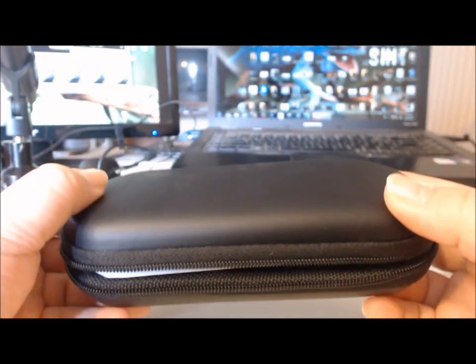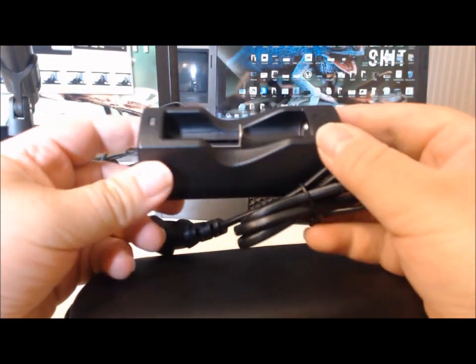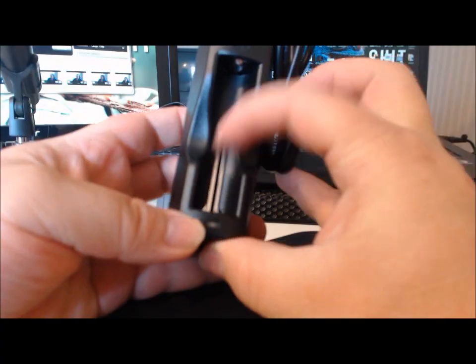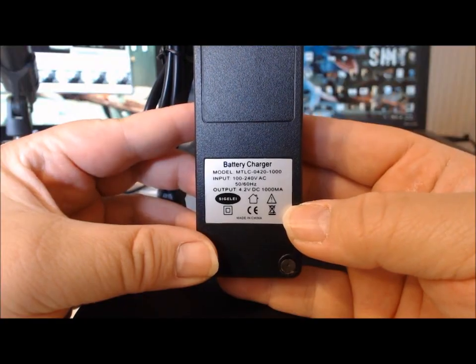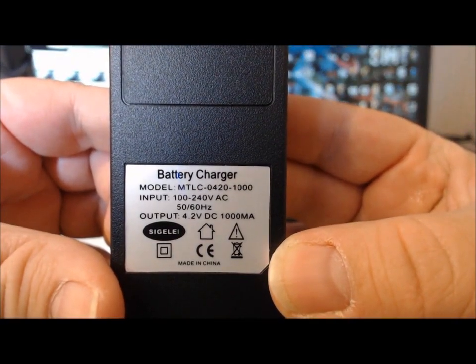Here we have the case, and it also comes with this charger — a backup charger. Always great to have a backup.